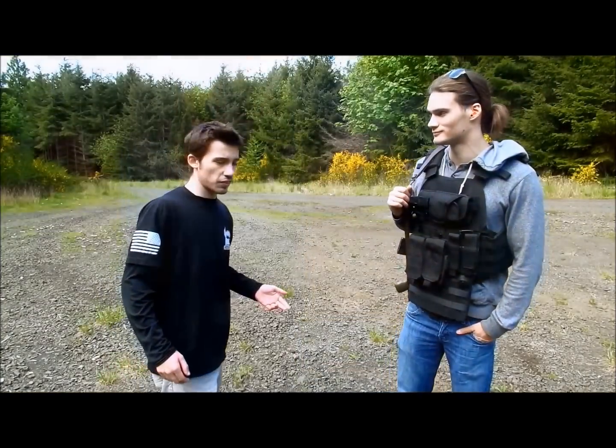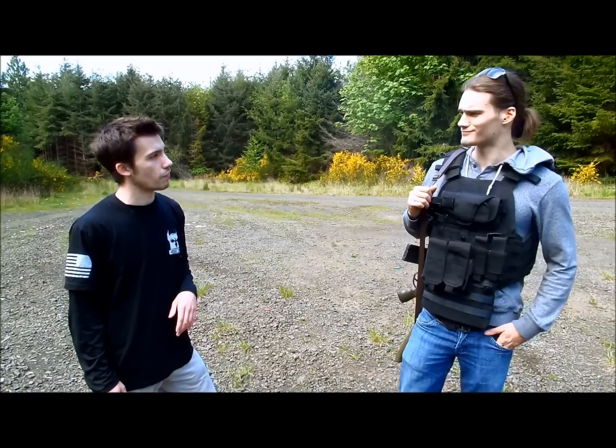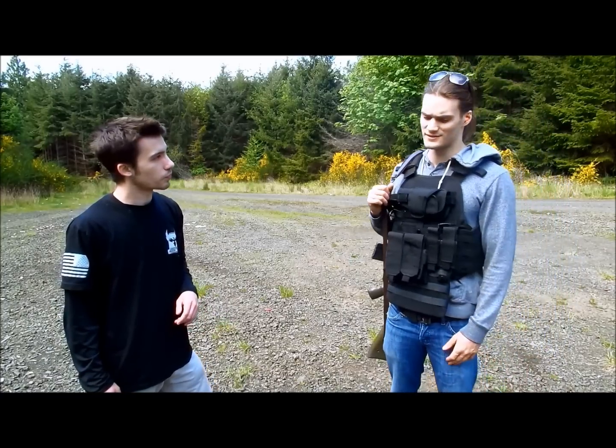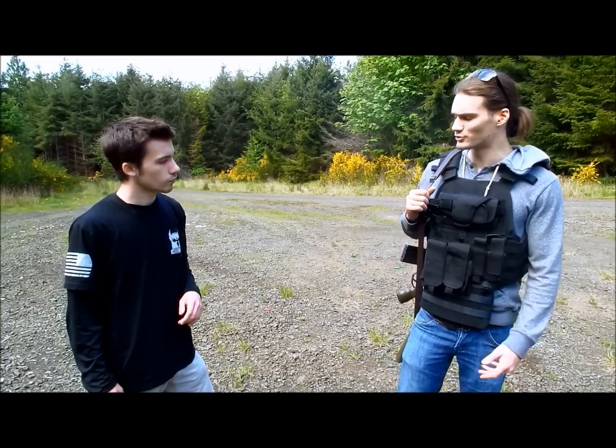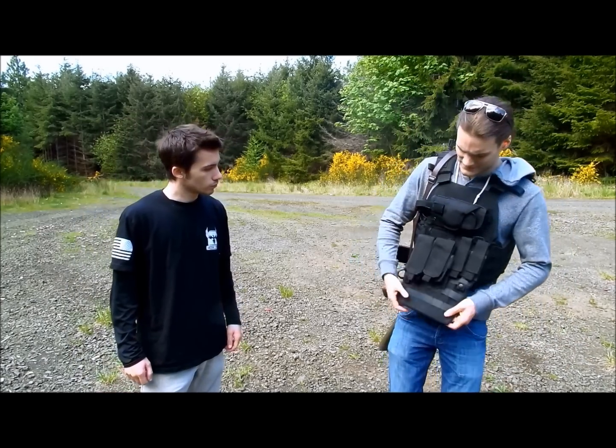So this is the Abdominal Ballistic System by AR500. James, what is the best feature of the Abdominal Ballistic System? I like how customizable it is — I can fit it to my tactical preferences with ease. I also like that it's quite flexible.